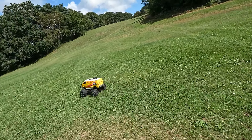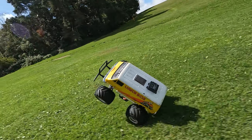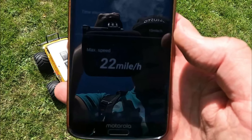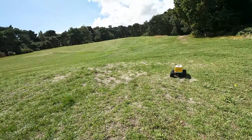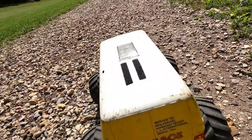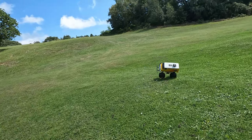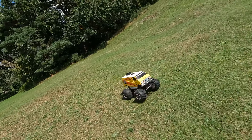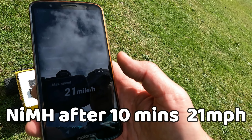Now I've changed to the NiMH battery - let's see if we get the same speed when it's fully charged. 22 miles per hour, which is the same as it got with the NiMH battery first time. As with the LiPo battery, let's see how much speed it loses after 10 minutes run time. After 10 minutes it's gone down to 21 miles per hour, so it's only lost 1 mile per hour over fully charged.